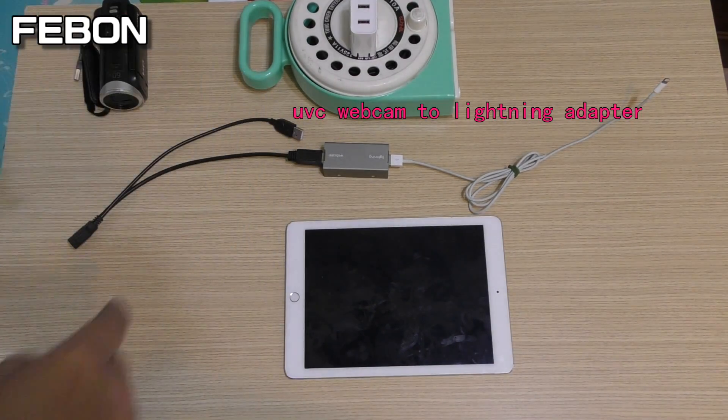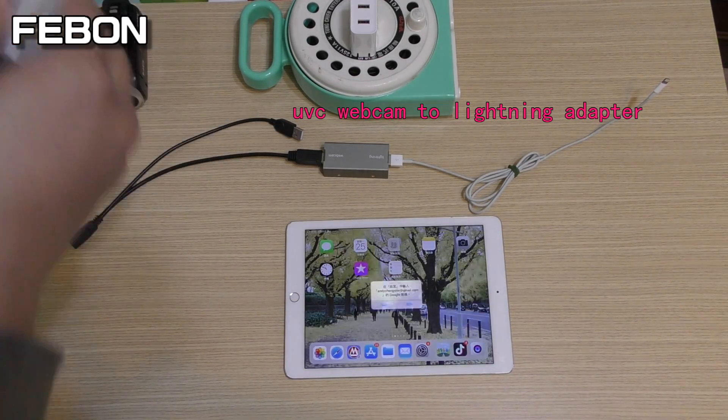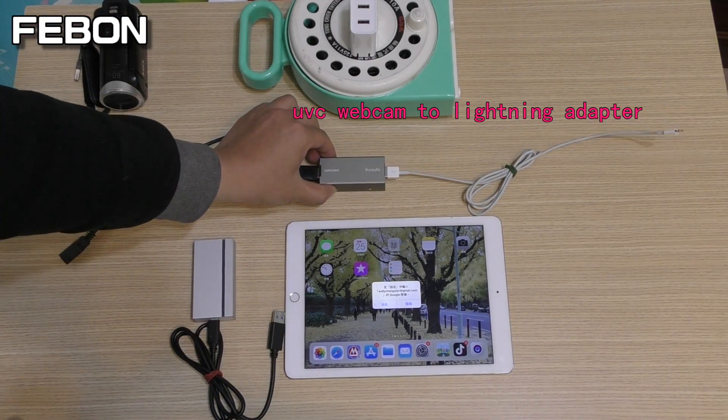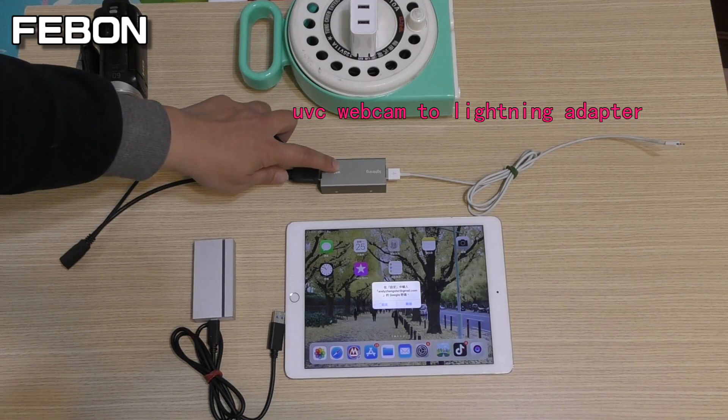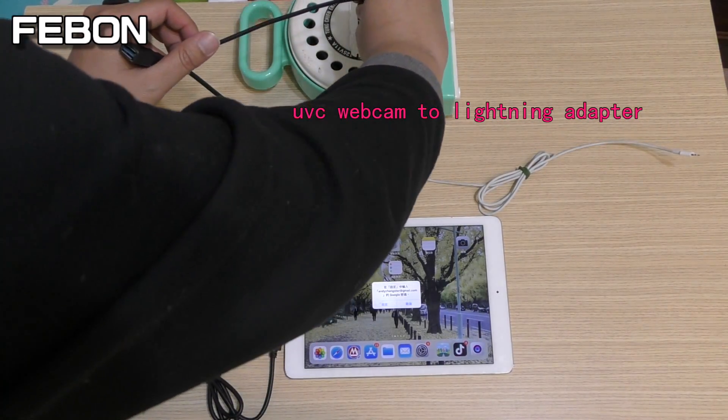This is the AVerMedia BU1100. Plug in the UVC webcam to lightning OTG adapter.